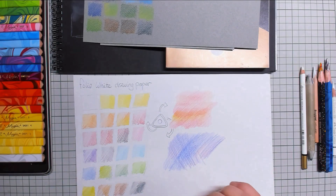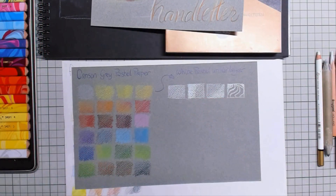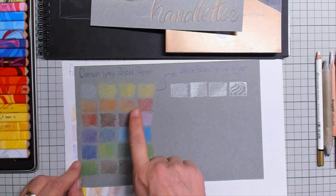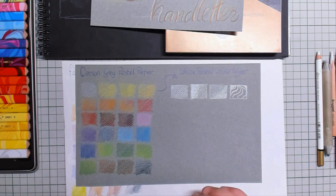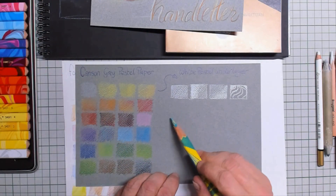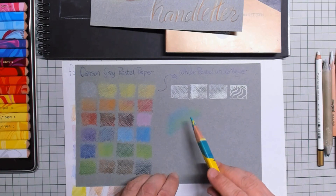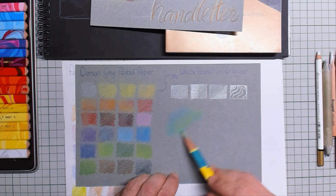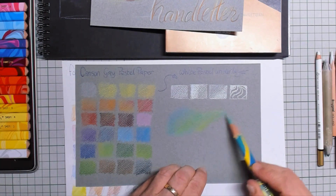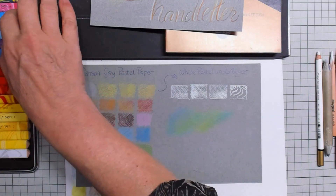Then I started to take some grey Canson pastel paper — so drawing on grey instead of white. And you can see it's quite amazing what kind of colors you get out of them. You can start making bigger areas and maybe flip it around one angle and see what happens. Flip it around one more time — so this one contains yellow, a darker blue, and a mid-green. Very nice indeed.